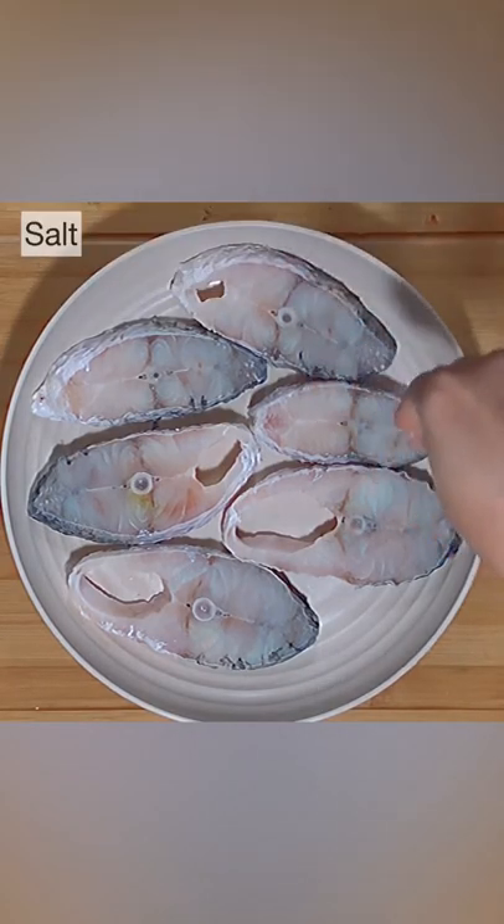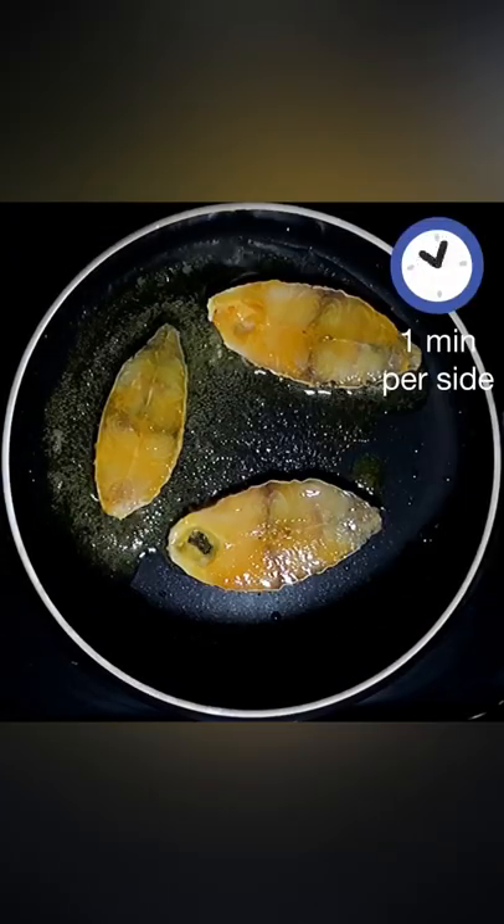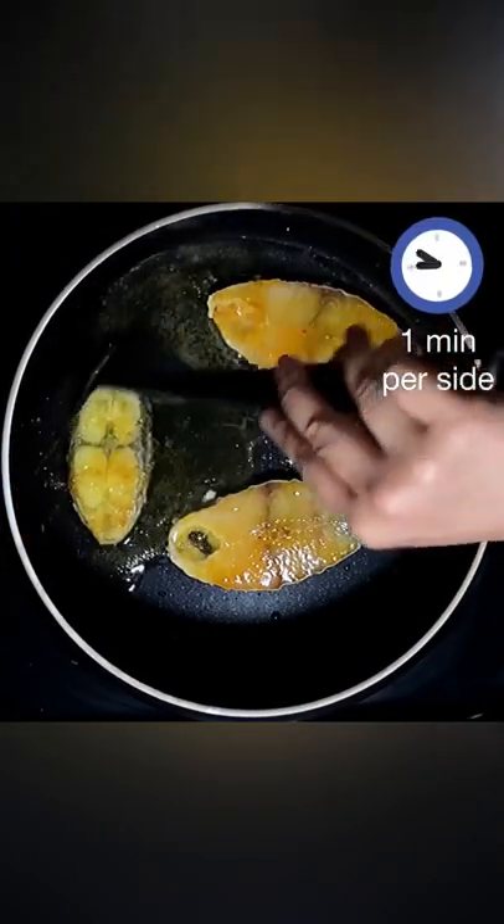I'm using bhetki fish — apply some salt and turmeric on both sides. Fry the fish pieces in sesame oil or normal oil for 1 minute per side on medium heat.